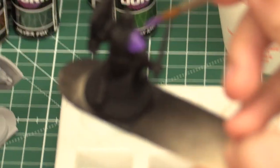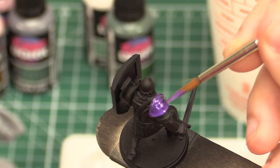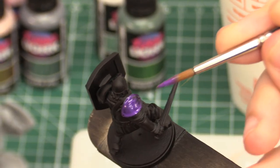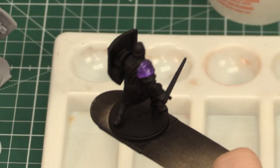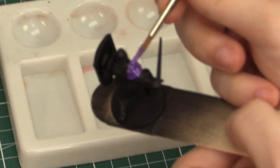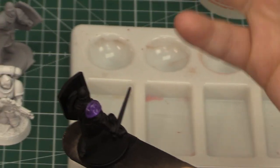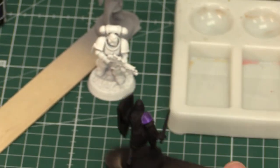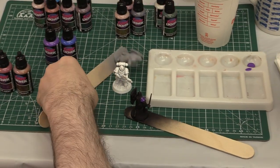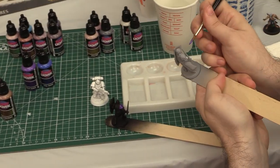Generally, I try to paint in one direction to minimize brush strokes on a figure. As you can see, it's a high viscosity — very thick gel consistency. We're going to let that dry and move on to the other two figures before applying further coats. We'll do the same spot on each figure so we can look and compare them.